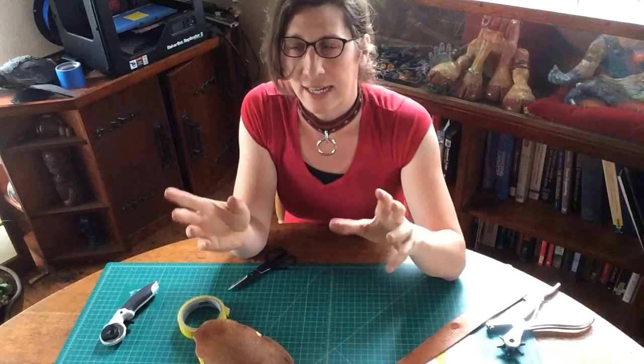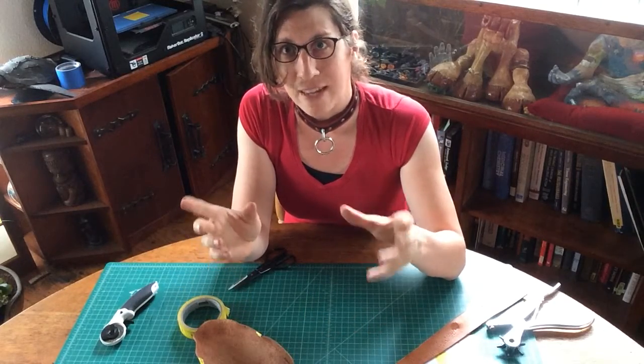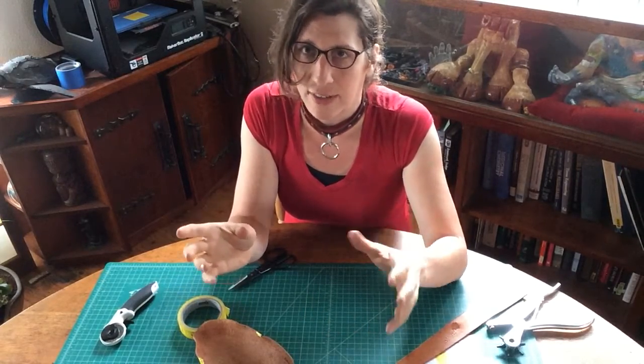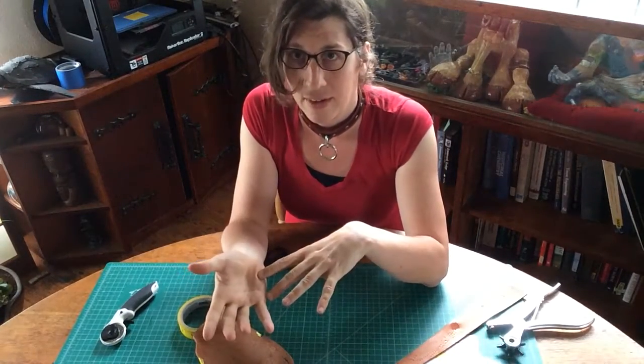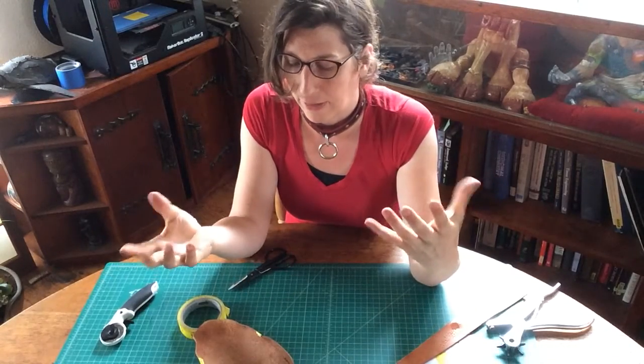The first thing we usually do is we attach some fake temporary rivet structure, and then we move around again to make sure that the behavior we got with the tape is similar to what we're going to get when we're wearing the full-on leather.